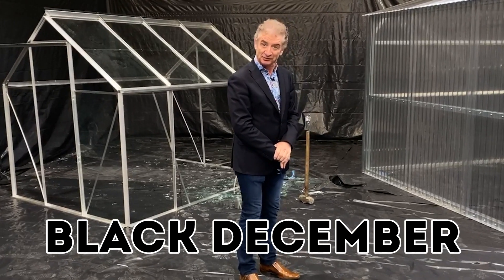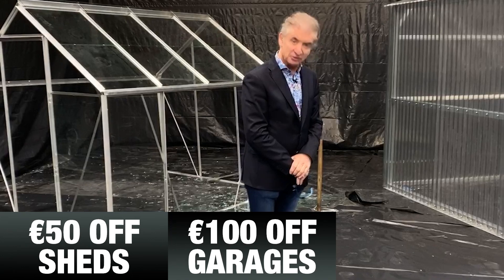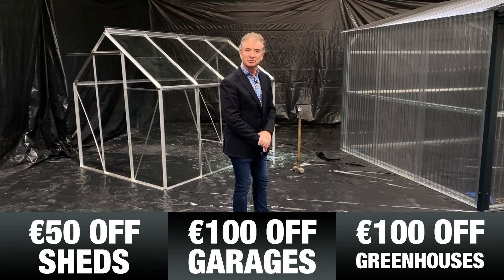For Black December, the full month of December, we're giving 50 euros off all Steeltech sheds, 100 euros off Steeltech garages, and 100 euros off all Steeltech greenhouses ordered during the month of December.